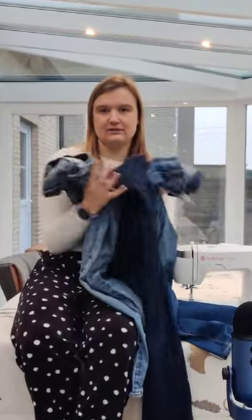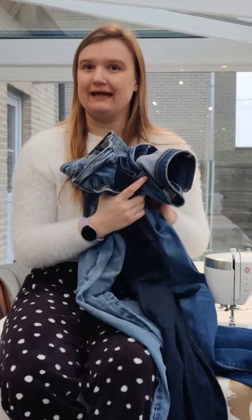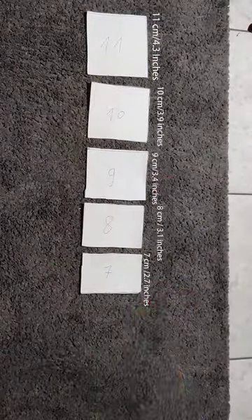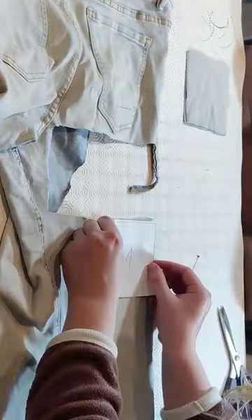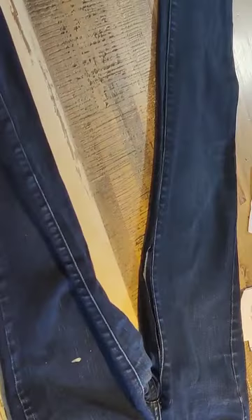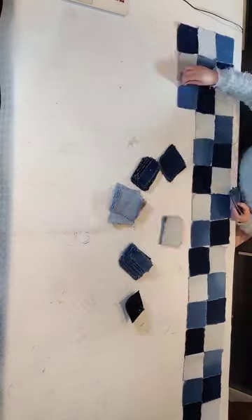I wanted to turn these three old jeans into a denim skirt, and here is how I did that. I first got my pattern pieces — they go from big to small — and then I brutally dismembered these three jeans until I had all of the pieces that I needed. Then I sorted them out in a pattern that I wanted.